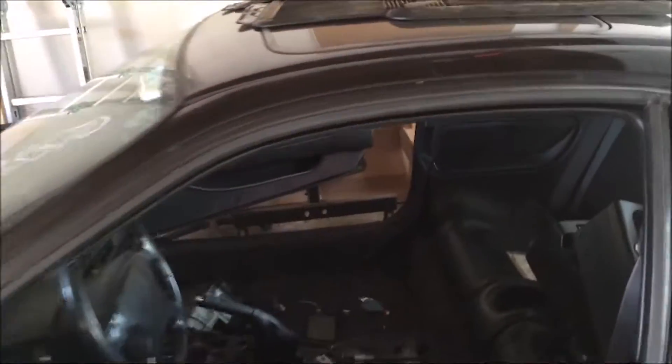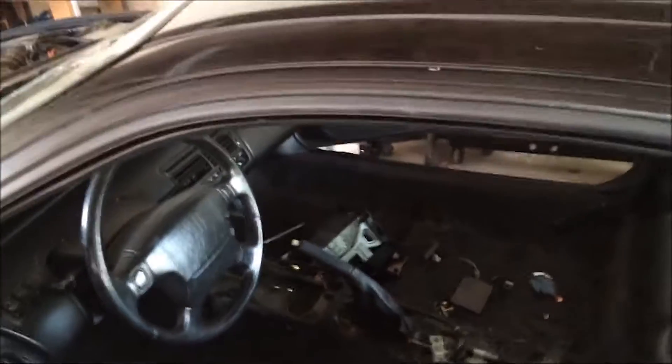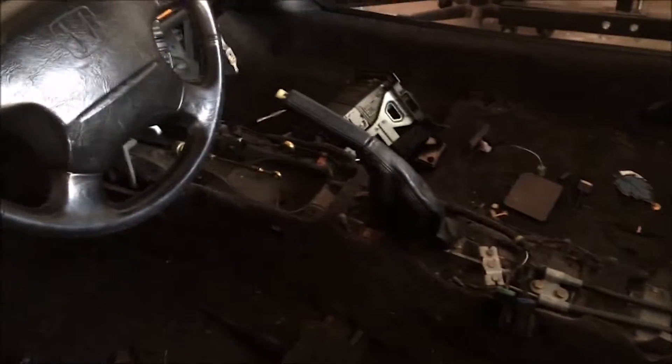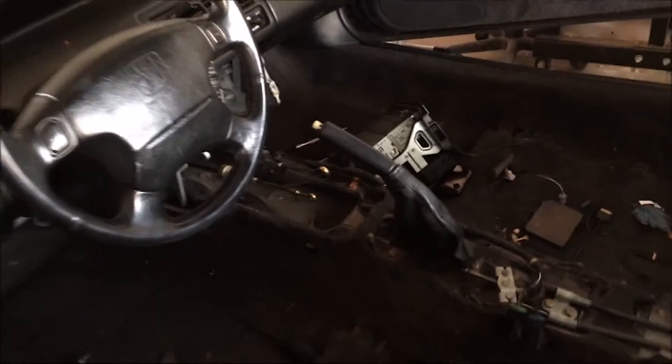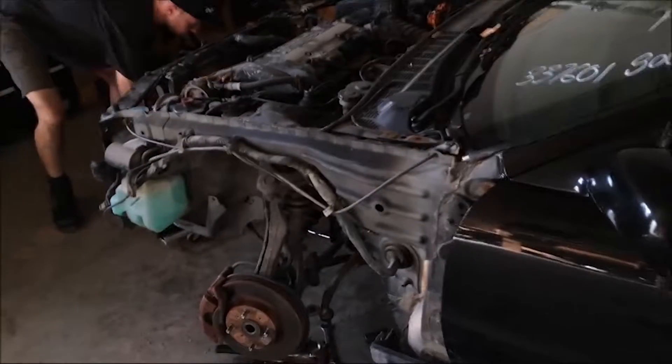I've been working on the interior as well. A guy wants to buy our seats, so I took the seats out, which let me get the center console out too. I just took out the shift box, which I'm going to need for the Civic as well. Making lots of progress already today.